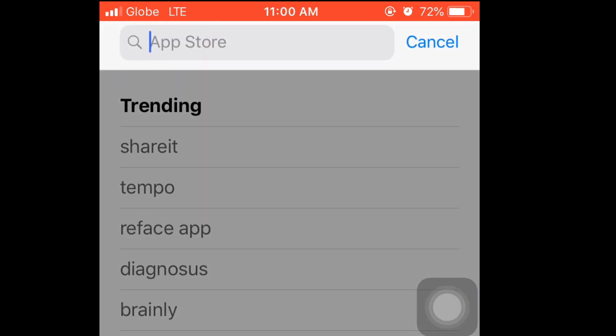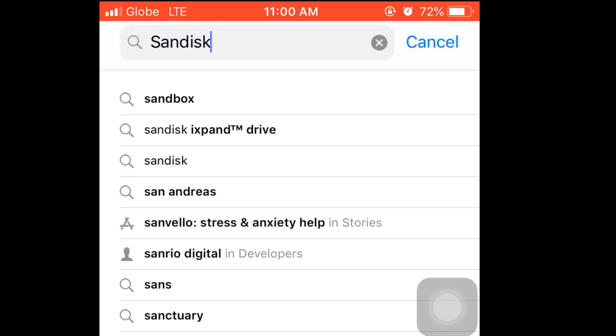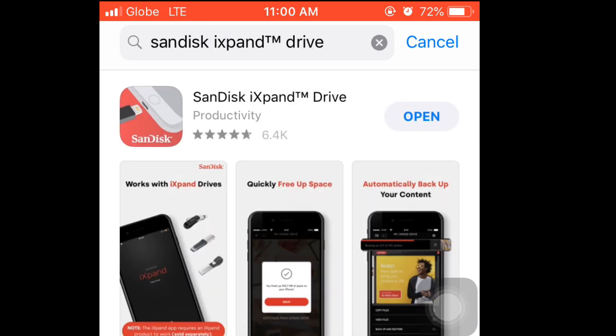Hi guys, welcome back to our channel. So today's video, I'm going to share with you what I bought from the SM Department Store — the SanDisk iXpand flash drive.